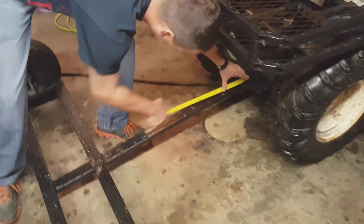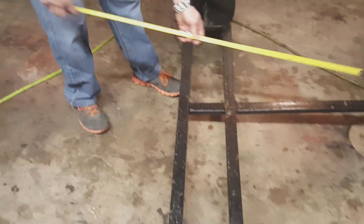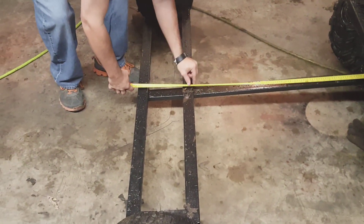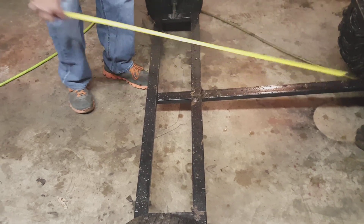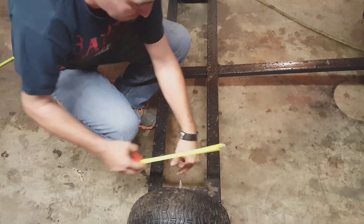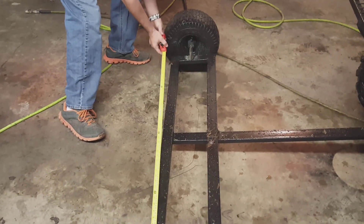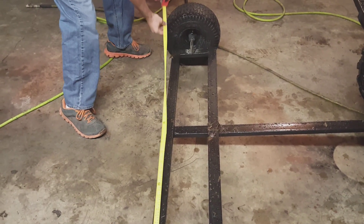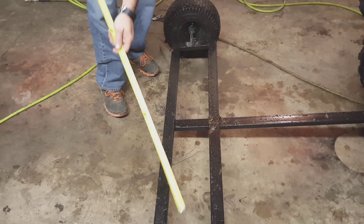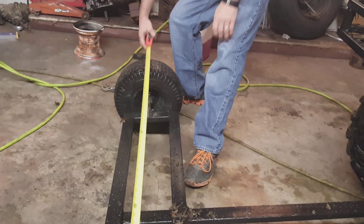So let's get on with it. Come here — from the very tip all the way to the back is 44 inches. The tongue itself from the base is 33 inches from here up to the tip of the tongue. It is 11 inches from here to here. And then from here to the end is 49 inches. All together with the tires, it is 63 inches wide.